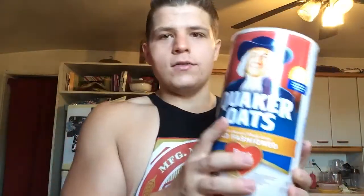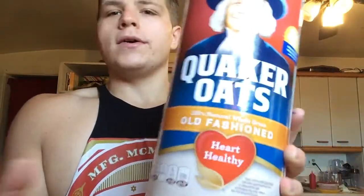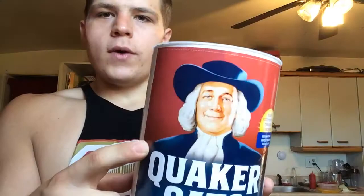What you're going to need — this is what I use. If you don't like the old-fashioned oats, you can use any oatmeal. I use the old-fashioned oats, Quaker oats, they're delicious, and you're going to need a bowl.